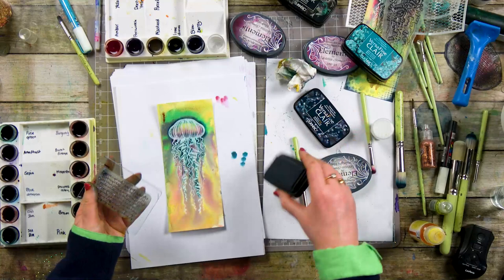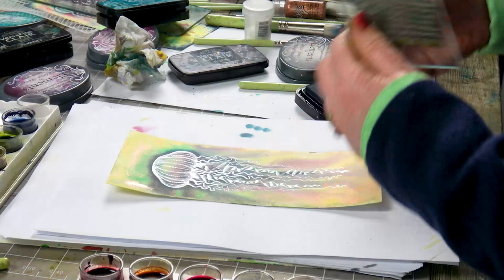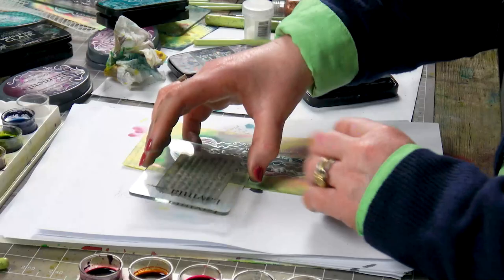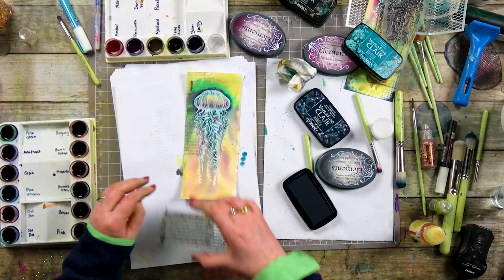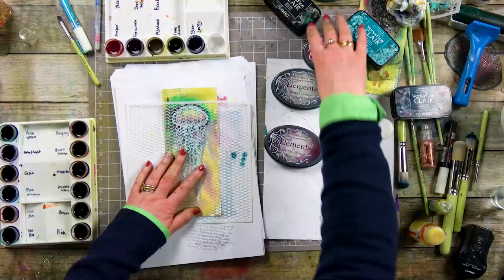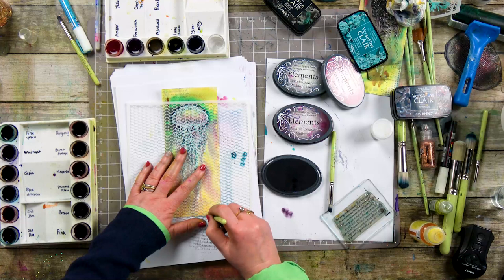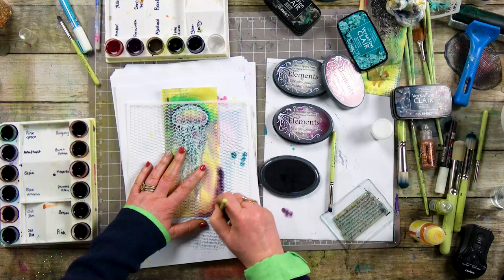I'm going to move on now and just stamp a verse. So I'm inking up the Twilight, going to stamp off and then just add that lovely verse all the way down the edge. I've got my stencil here as well, so I'm going to bring that in — let's go with Merlot. A little bit of a textured stencil, just bringing in a little bit of texture and colour to give depth to the card.